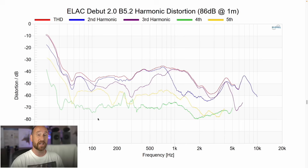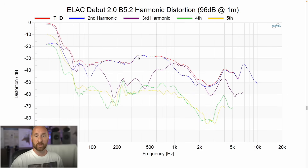This is the distortion at 86 dB at one meter, and it's actually pretty good — you're below about 1% THD for the most part. You do jump above that in the mid-range area. At 96 dB you are above about 3% THD in that same mid-range area. Overall the distortion is kind of what I expected, and in some regards it's actually a little bit better, especially on the low end.